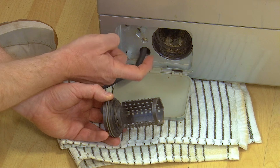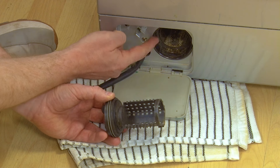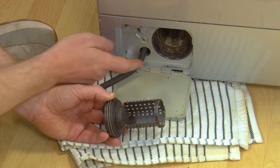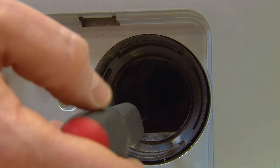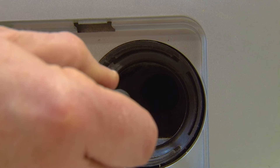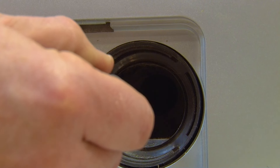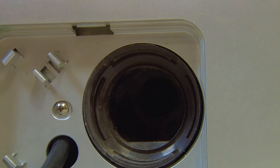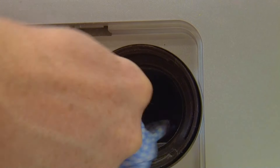Also, it's a good idea to check the impeller at the back of the housing — you might need to use a torch to do so. Using a screwdriver, just put it inside the filter housing, ensuring that the impeller turns freely. Remember to wipe any debris that might come out of the impeller.